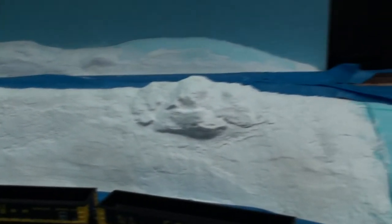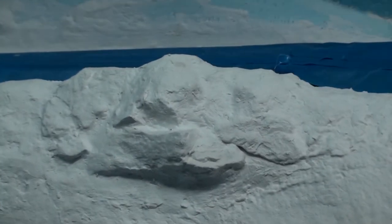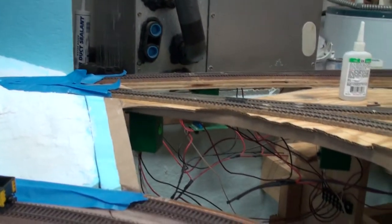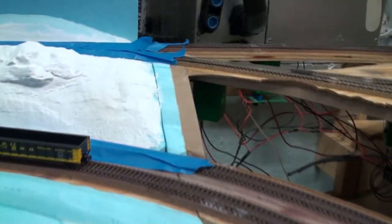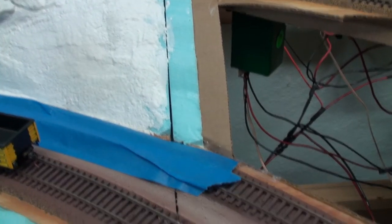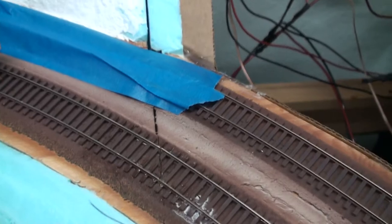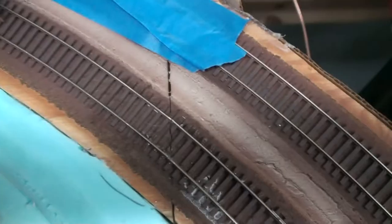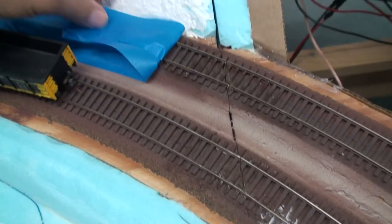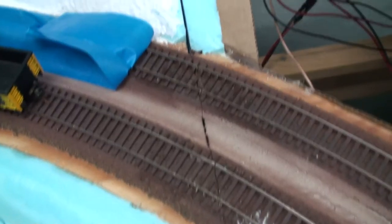In the meantime, I had some AC problems. I had to have the AC serviced, which called for a separation of the train table here. It went along nicely — I just unbolted it — but I did have to cut into the track, as you can see here, to be able to separate it at that point.